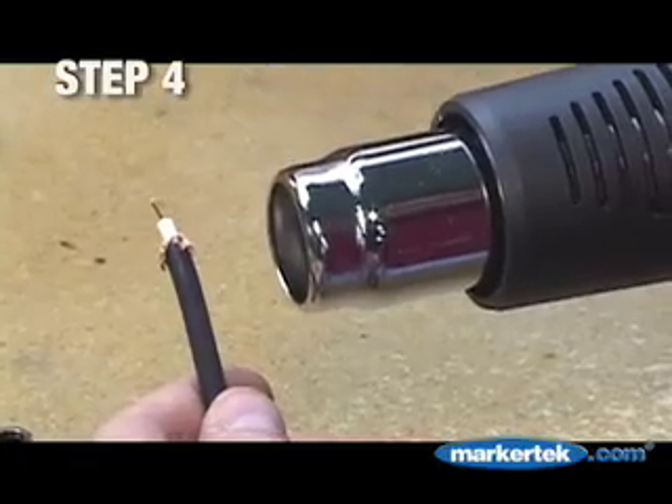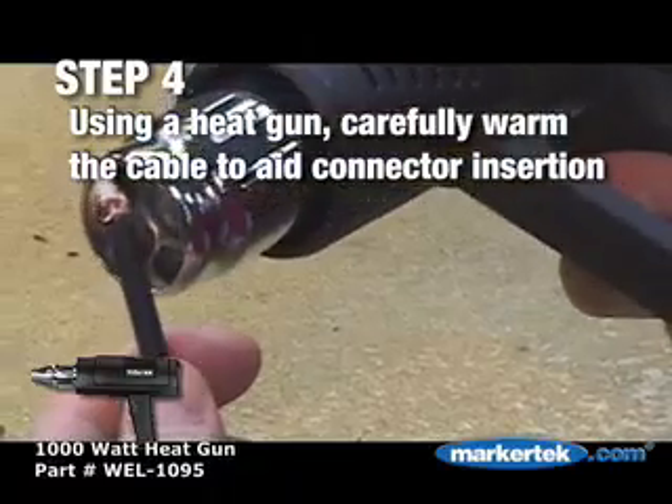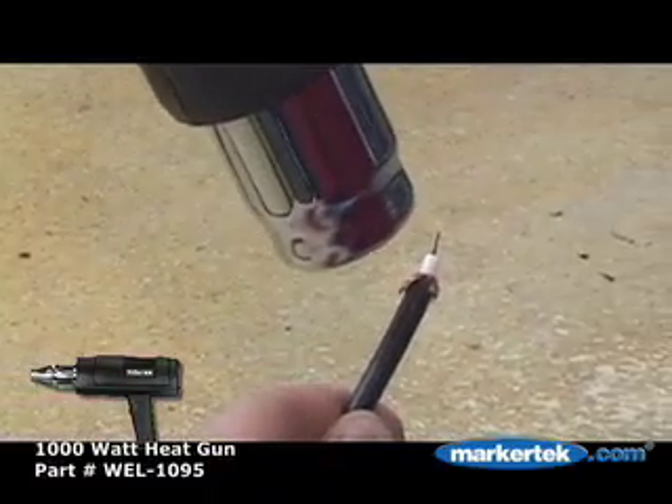Step 4. In some instances, it may be helpful to carefully heat the outer insulation to aid connector insertion. Used here is the Weller WEL-1095.